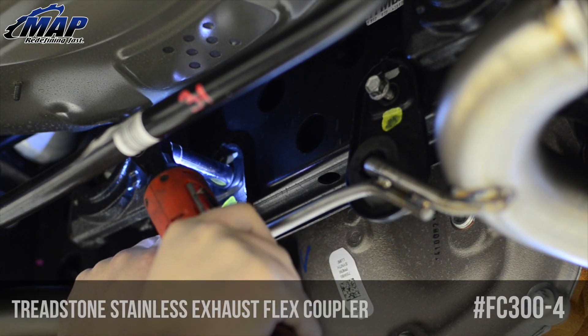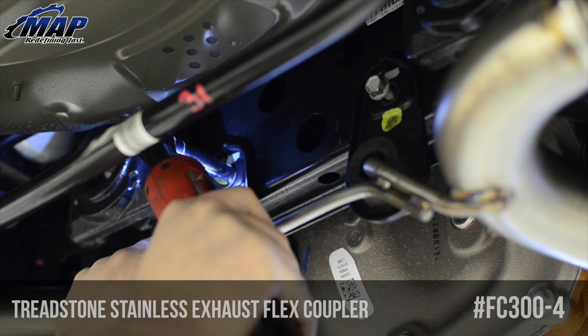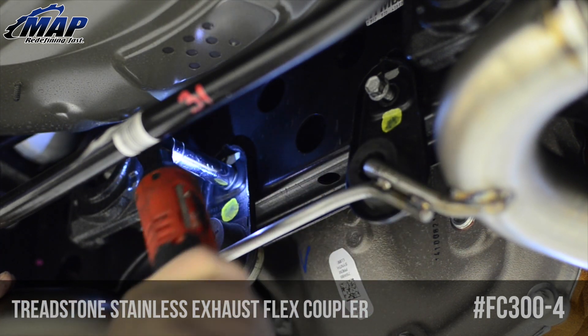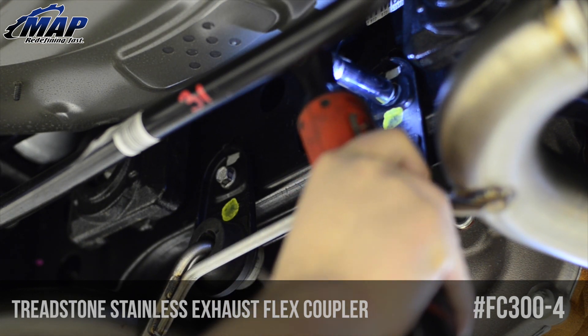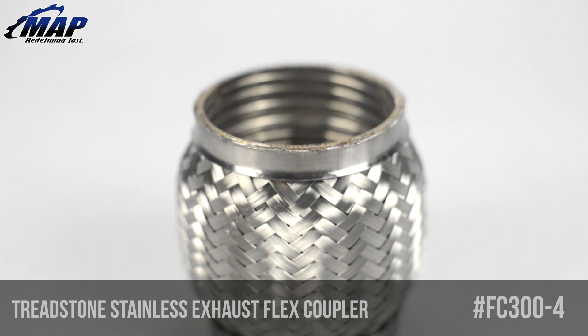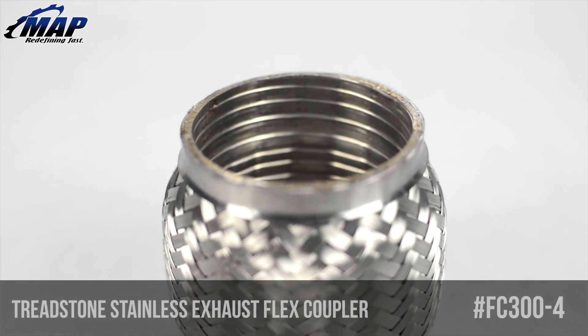They can also relieve stress going to the downpipe if you were to bottom out or hit a bump. While exhaust hangers are also designed to dampen noise and vibration, often with high horsepower turbo engines something more durable may be required. Hangers are cheap but can be tricky to replace, so you are better off taking precaution and upgrading to a flex coupler when designing your own exhaust system.